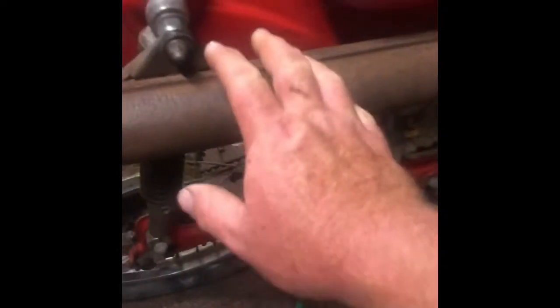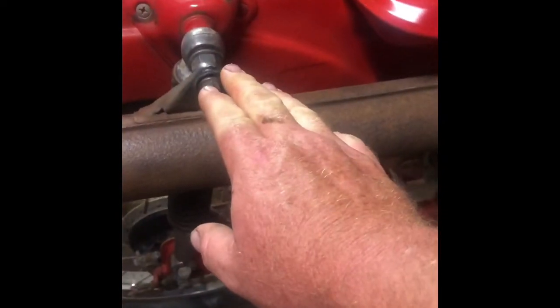First thing we'll do is remove the exhaust. There's a 12-13mm nut here and two 10mm underneath. There's also another bolt in here. Okay, so the exhaust is removed now.